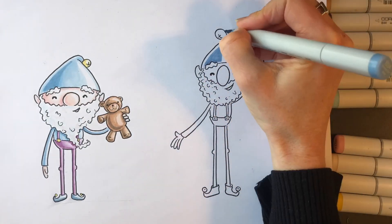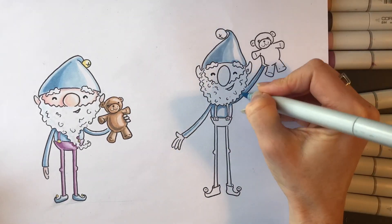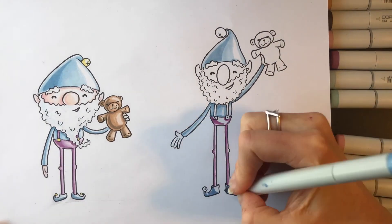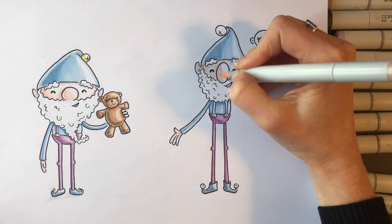Once we've erased everything, we want to use marker. I'm using two different colors — or two variations of the same color, I should say. So I have a light and a dark blue, a light and a dark purple, light and dark brown, and then a few very light colors for the skin and for the beard.